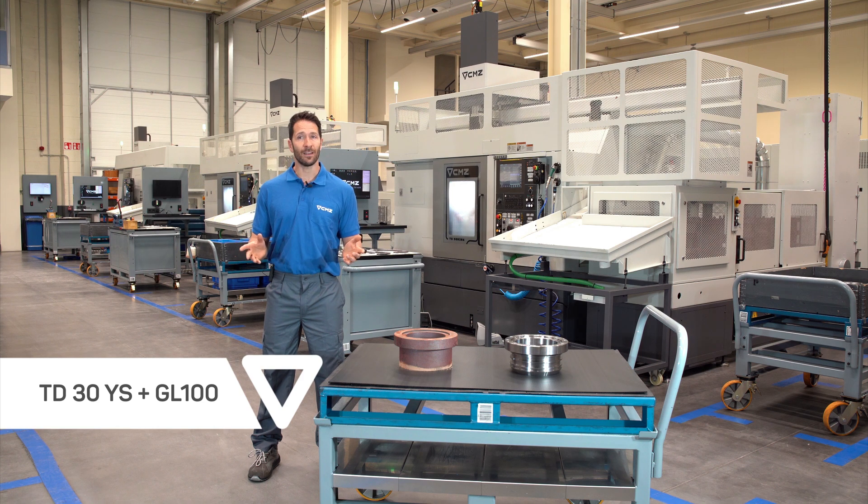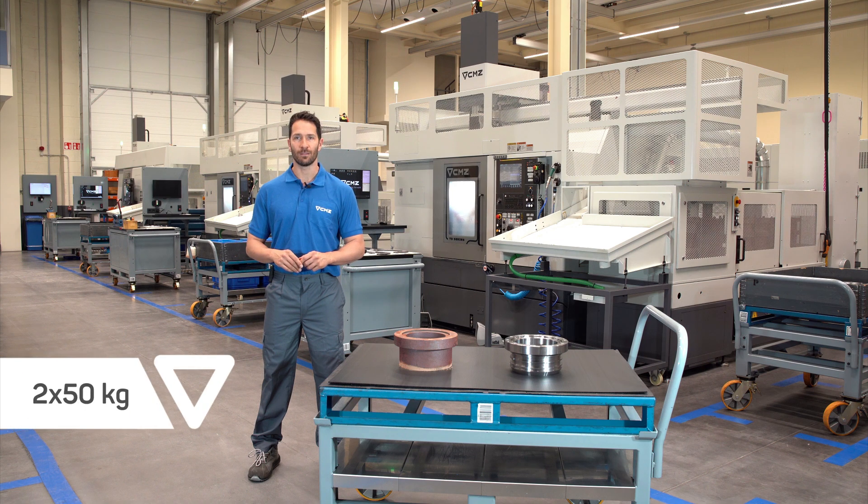With the GL100 we can simultaneously manage two workpieces weighing up to 50 kilos each, so it manages the workpiece weight of 25 kilo forged parts easily.